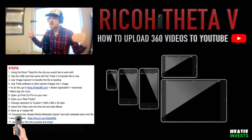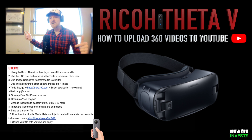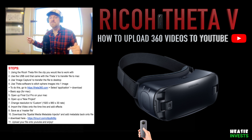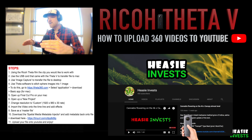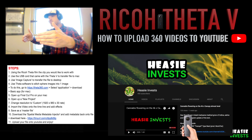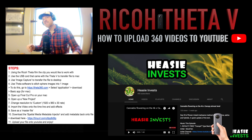These videos look best on mobile devices, and if you're fortunate enough to own a pair of Google Cardboard glasses or VR gear, you're going to be blown away by the 360 3D experience. That is the simple way of getting your video from the Theta V to YouTube. This is Easy Invest — you're rocking with the best.